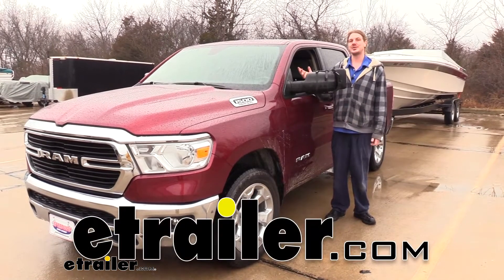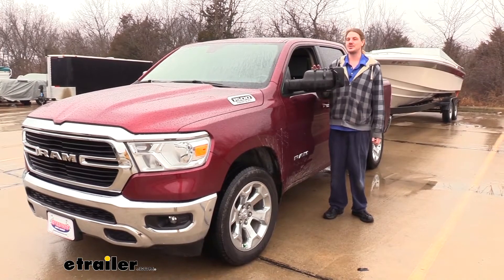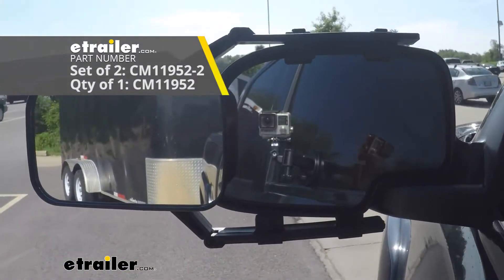Hi there, safety-conscious haulers. Today on your 2019 Ram 1500, we're going to be taking a look at CIPA's Universal Towing Mirrors. These are available either as a quantity of one, or you can purchase them as a kit with two, so you can have one for each side.